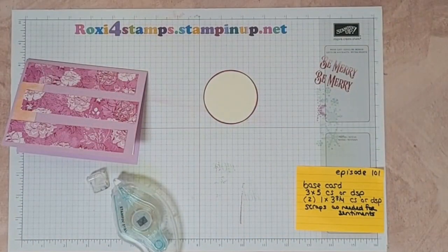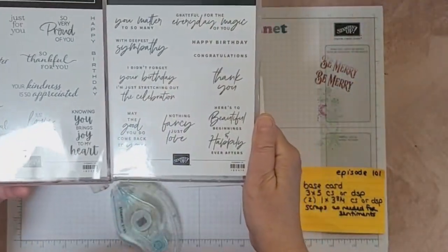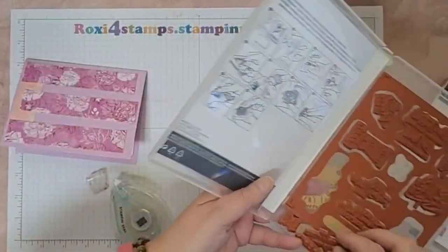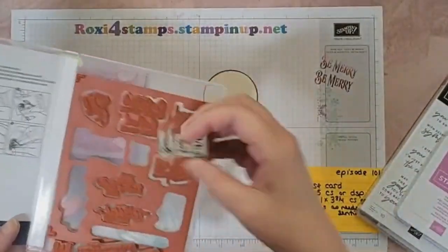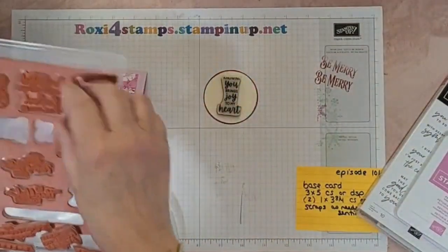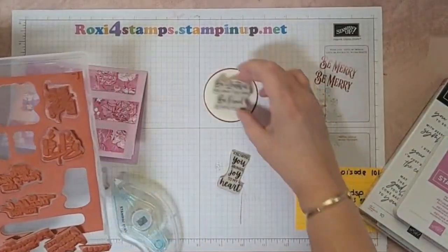Let's see what saying do I want - I have so many sayings. Let me go back to the two that I usually pick from: either 'So Sincere' or something fancy. Let me try that one - I want it to get more space. There, I'll use that one.